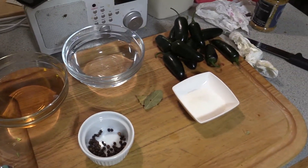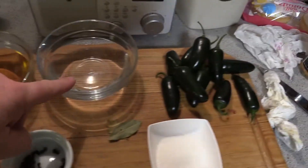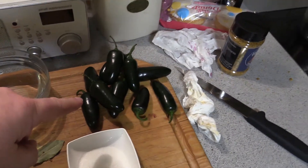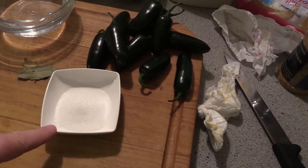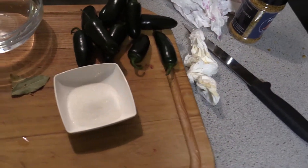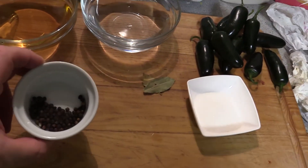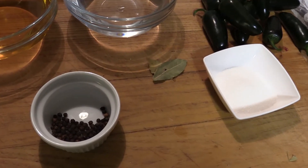Today I will be making some pickled jalapeños. Get a cup of apple cider vinegar, a cup of water, and 10 jalapeños. I've got a sugar and salt mixture — the amounts will be down below. And just about a tablespoon of whole peppercorns.